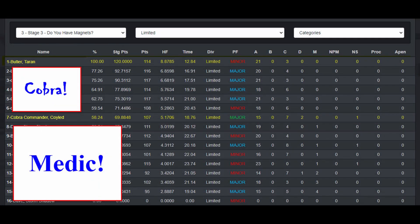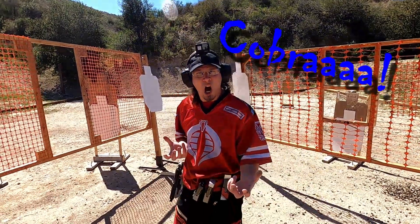You're finished. You're clear. Hammer down. Holster. Time! 18.76. Go!